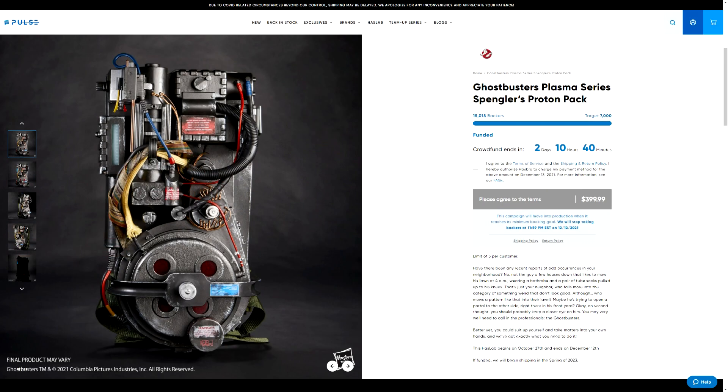Hey everybody, Jason here of GhostbustersNews.com, and as always, Ghostbusters News right here on YouTube. Today is the day of celebration as the upcoming Ghostbusters Plasma Series Spengler's Proton Pack just exceeded 15,000 backers.